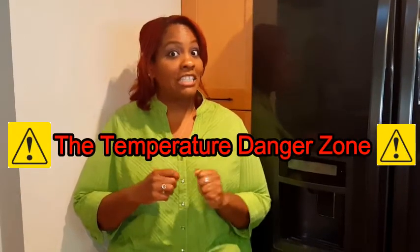Now that you've thawed your meat, you need to cook it. You need to do it within the next two hours because your food has just entered the temperature danger zone.